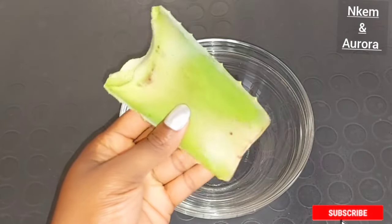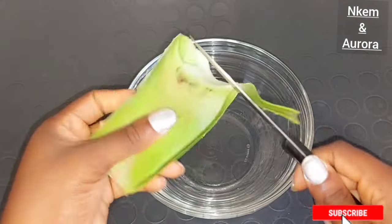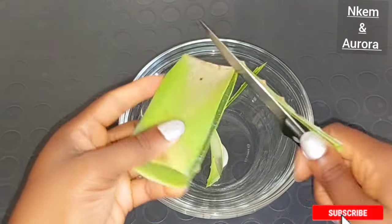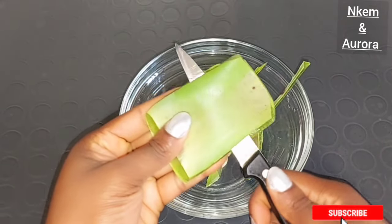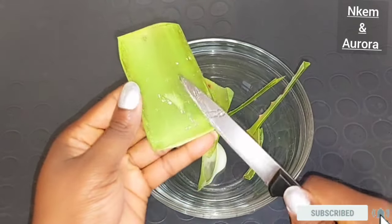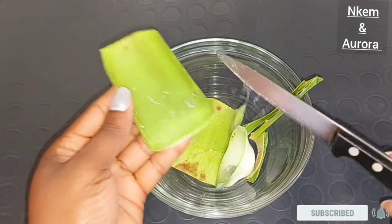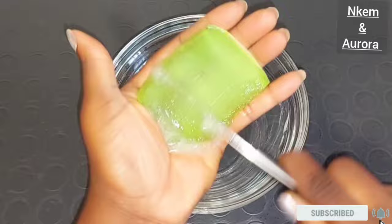The first ingredient you're going to need is aloe vera plant. Get your aloe vera, wash it, cut out the edges, and extract the aloe vera gel from the plant. Aloe vera contains a skin lightening property which is very good to help lighten any kind of pigmentation. It promotes the growth of skin cells and also helps to lighten blemishes on the skin, get rid of dark marks, acne, and hyperpigmentation.